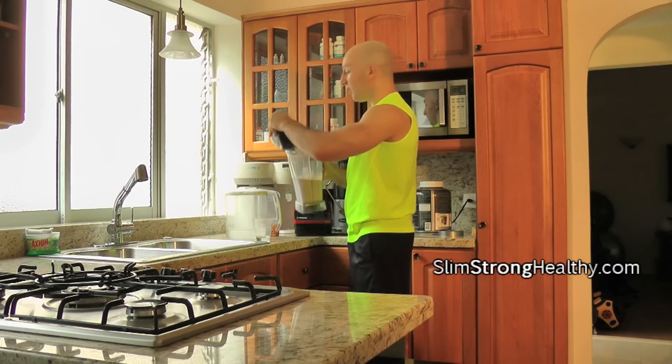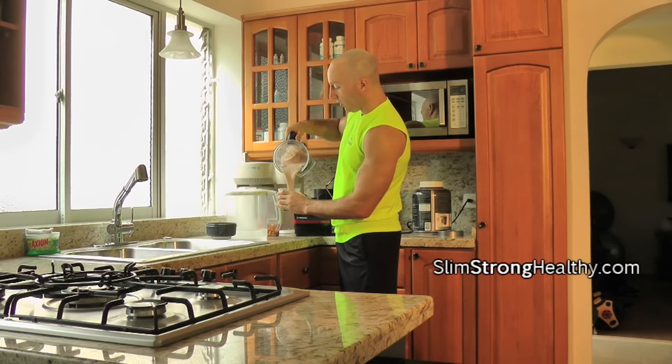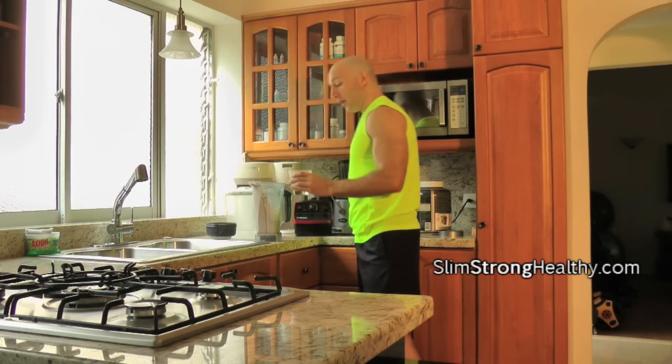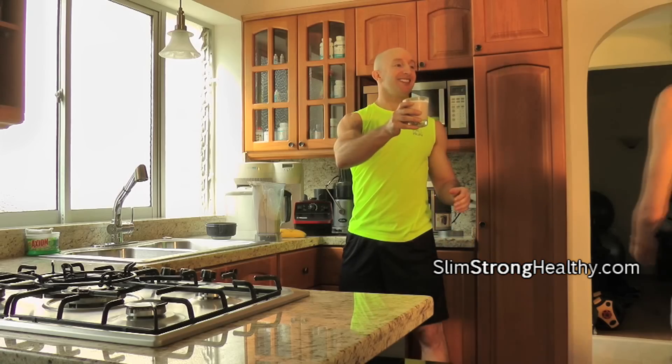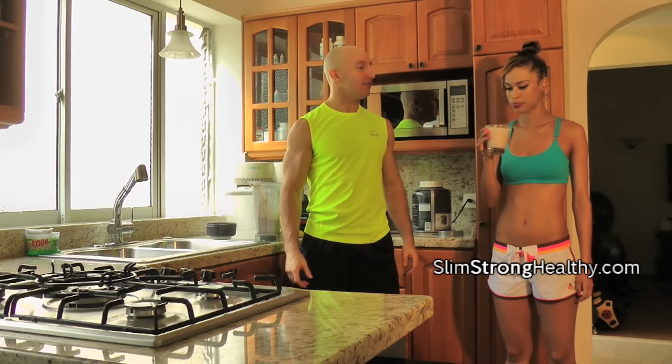I'm going to blend it and then pour it out. You have some options too — you can put other fruits in here, you can use banana. I have a banana right here behind me. I personally like it just plain chocolate. Andrea, why don't you drink a little bit and give your opinion on what it tastes like — tell us if it's smooth and rich with a tasty flavor.